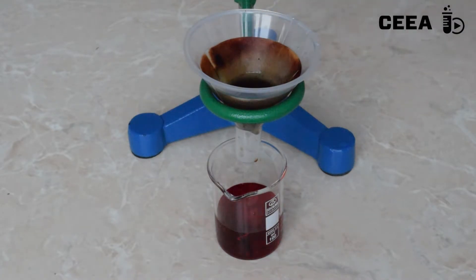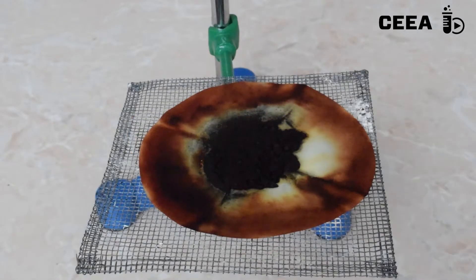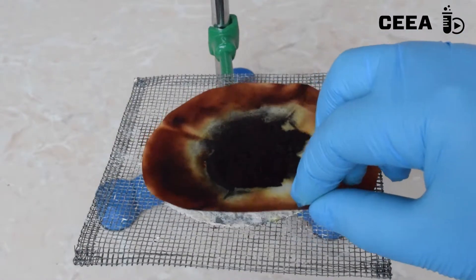Let the precipitate dry in a movement-free place. Pay attention, as the filtered nitrogen triodide is very shock sensitive.